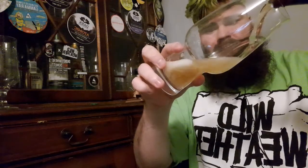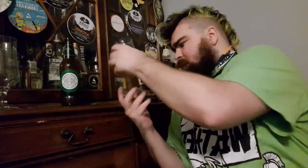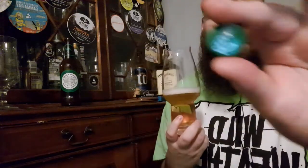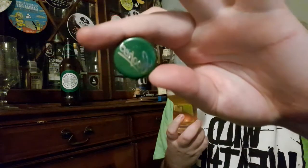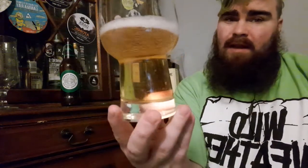With this one, you're supposed to roll it before you pour it. I'll show you how clear it is first. Nice crystal clear without the yeast — nice dusting of head.